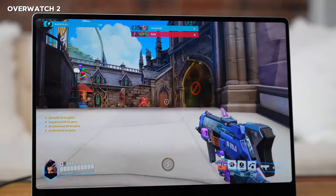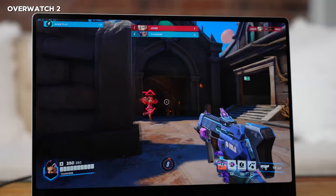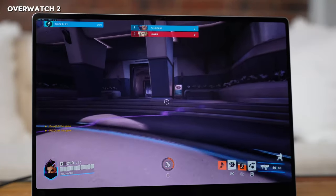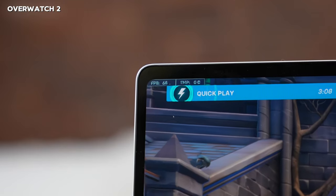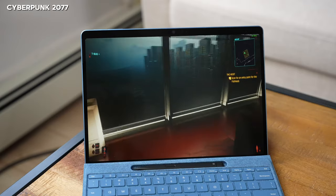Overwatch 2 showed drastically different results between devices. On the Surface Pro 11 at low settings I was getting around 27 FPS, sometimes even lower — not really playable. On the Galaxy Book 4 Edge, performance was much better, getting close to 50 to 60 FPS. There were some slowdowns during gameplay, but it was very much playable on that device.